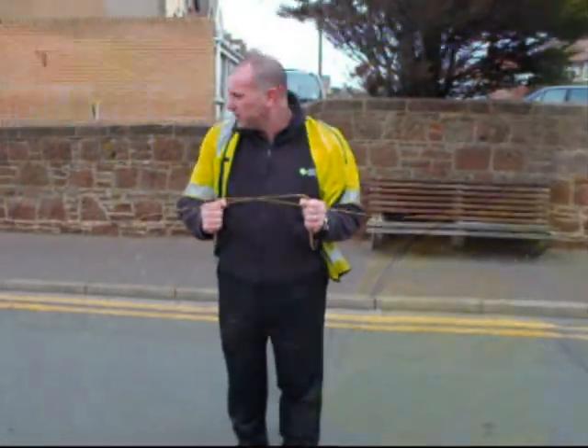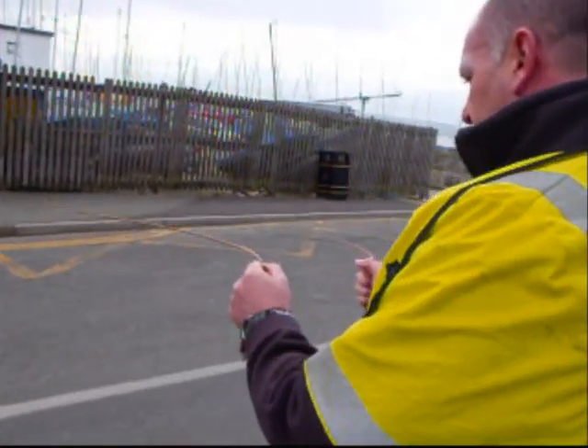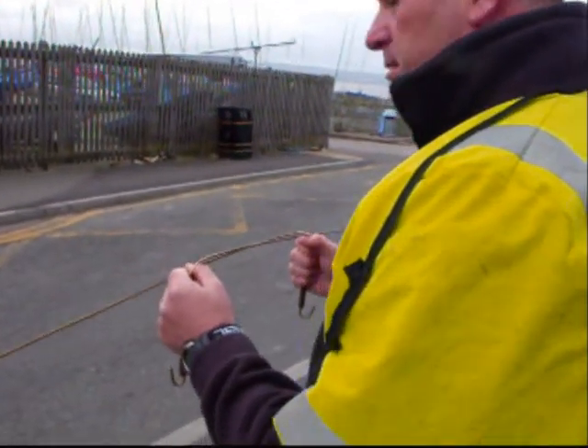Basically the rods are out in front of me and as I cross section over the road or the footway, if there's any water pipes underneath, the two welding rods cross and that's where the water runs.